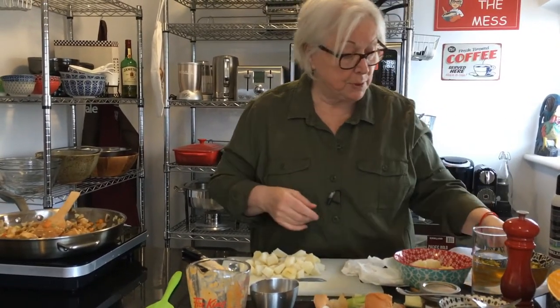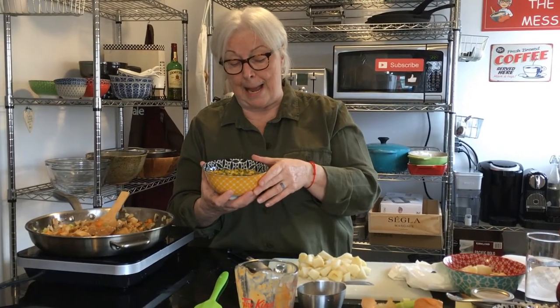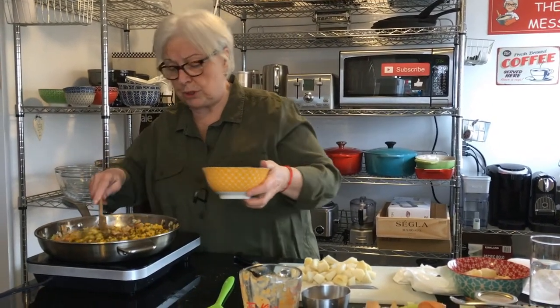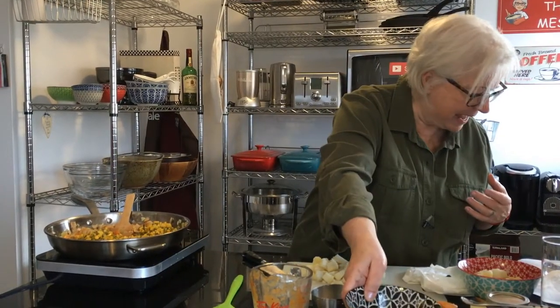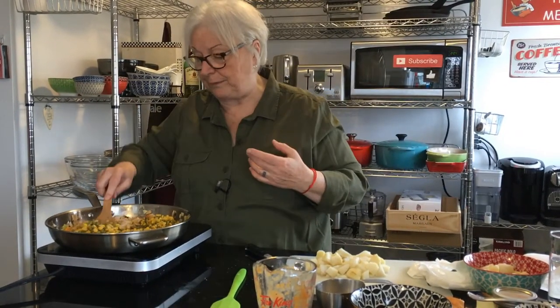Next we're going to put in the leftover vegetables. I've got peas and corn here — you can use peas and carrots, or whatever it is that you have leftover. If you have no leftover vegetables, you can use frozen, no big deal. Put in about a cup of leftover vegetables.